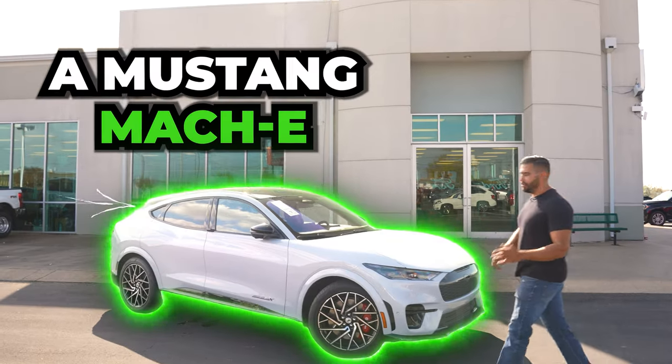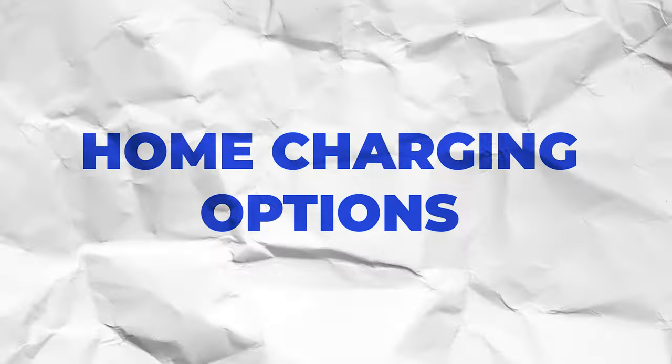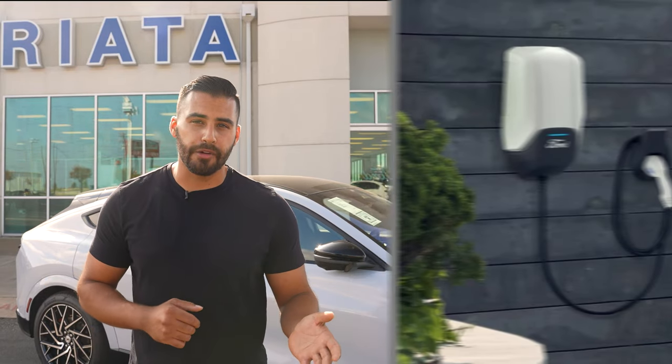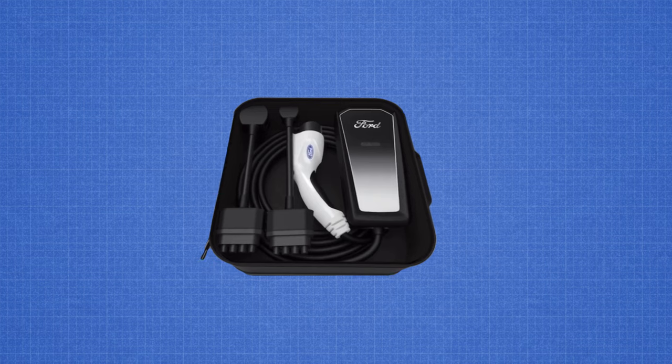If you're thinking about buying a Mustang Mach-E, you need to know how to charge this bad boy at home. That's why today we're going to be going over the home charging options for the Mustang Mach-E. A Mach-E does come with a Ford Mobile Charger, but you do have the option to grab the Ford Connected Charge Station for faster charging. So let's start with the Ford Mobile Charger.